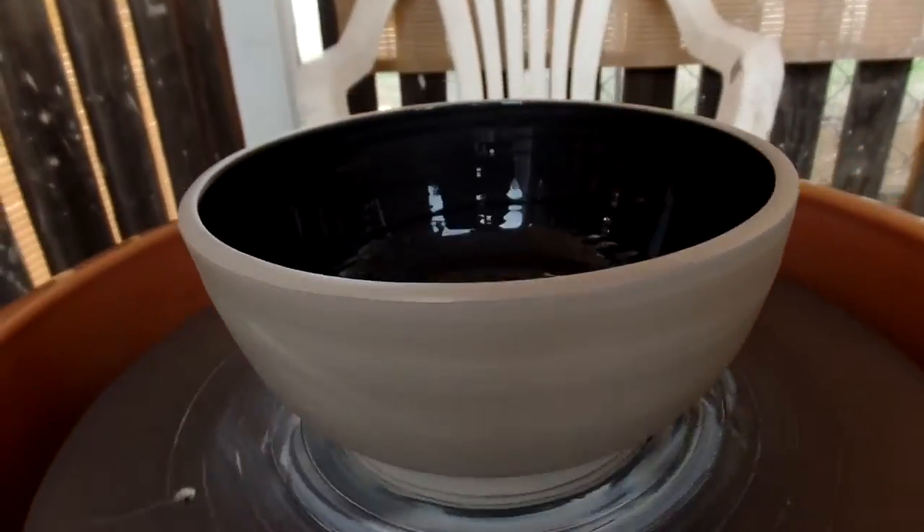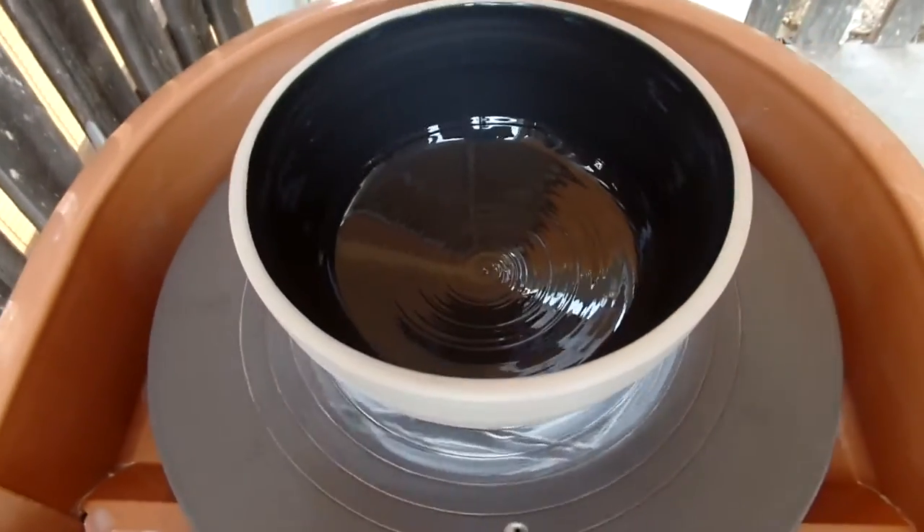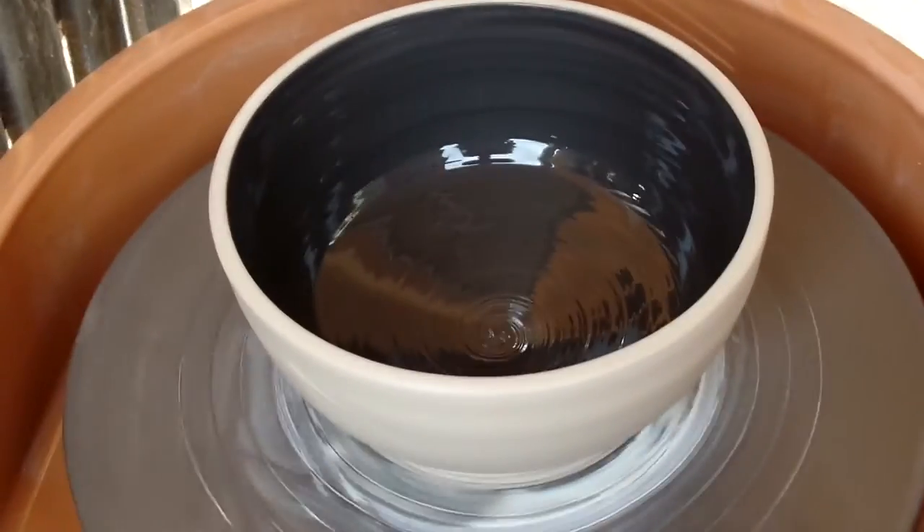I'm going to put my bowl to dry on the wheel for a little bit so it's a little bit more sturdy when I try to take it off, and then we'll go on to trimming it.